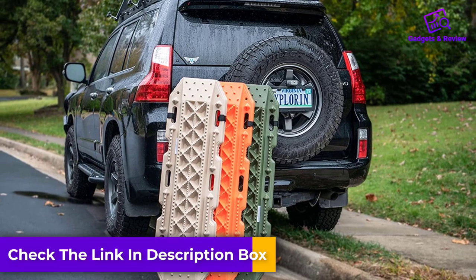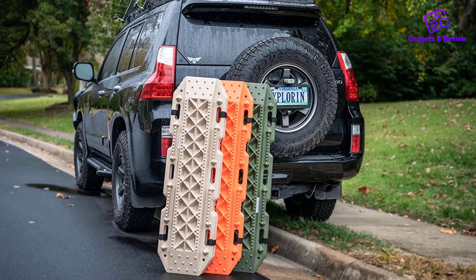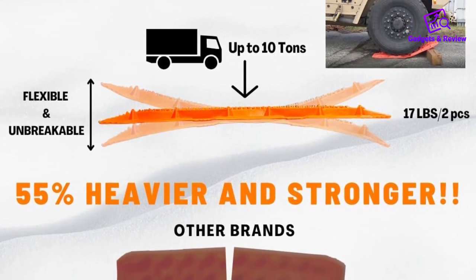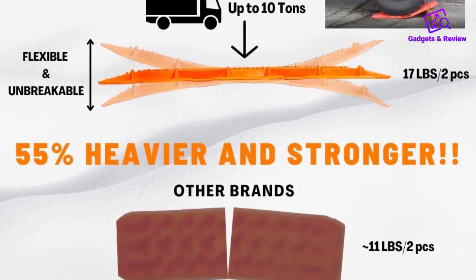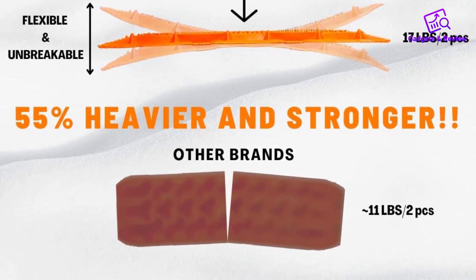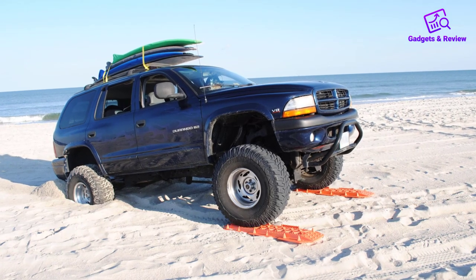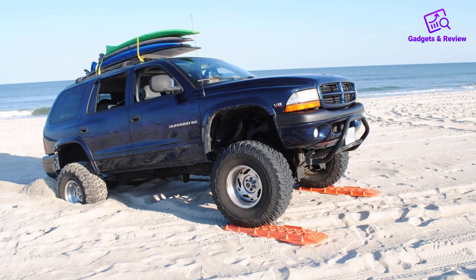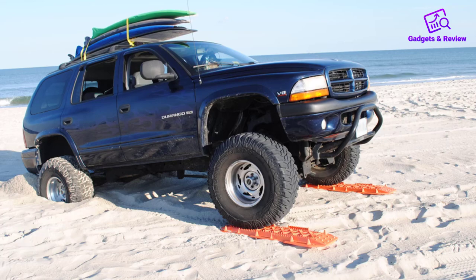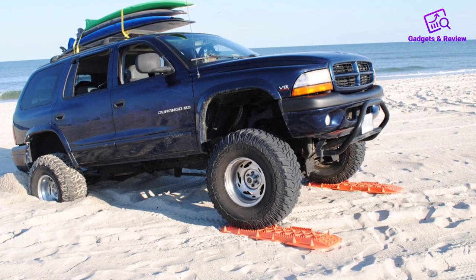Once the tires get up onto the main portion of the mats, there are larger spikes with webbing running between the spikes on the outer edges. The center section has an egg crate design that allows snow and water to fall away, while more small spikes line the entire center. The egg crate design serves as spikes on the underside, so the area on which the weight of the vehicle is focused is being used to drive the bottom spikes into the snow.